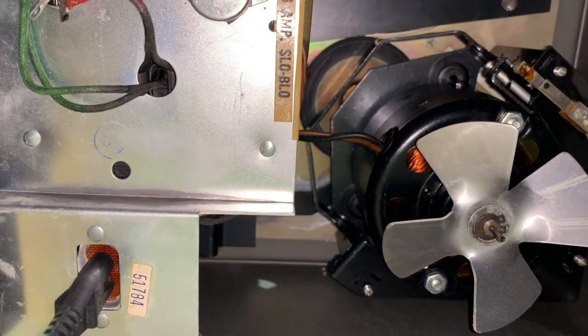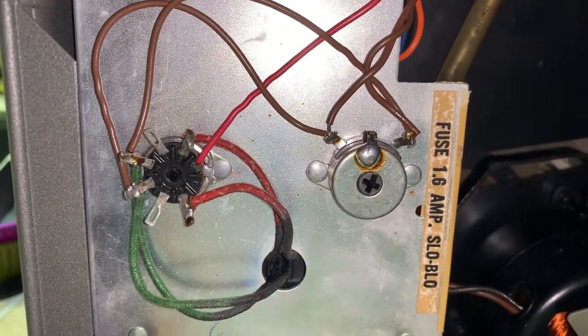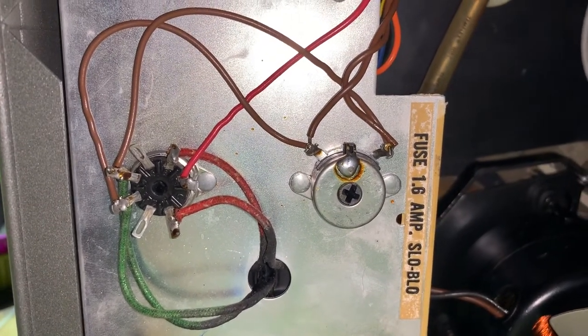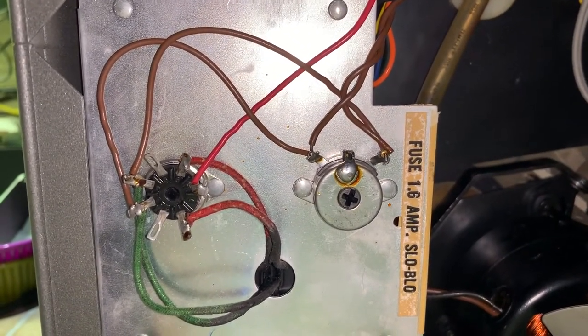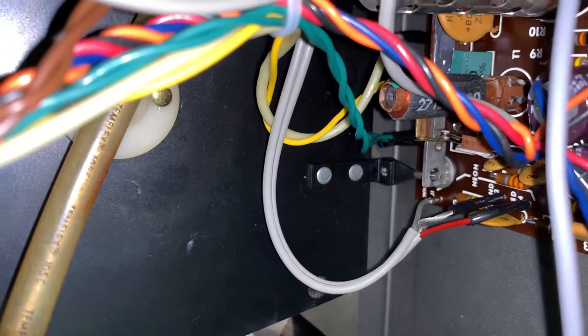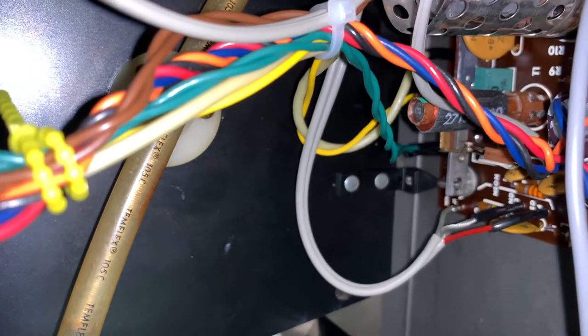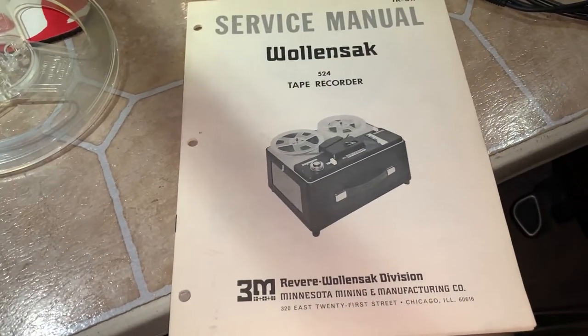That adjustment there is for the hum control — it's connected across the heater circuit and has been precisely dialed in for minimal or no hum. There's only one other adjustment to be made and that was the record bias, the AC bias level, which is that coil there. It took several turns — like five or six — to get it correct. I do have the service manual for this.